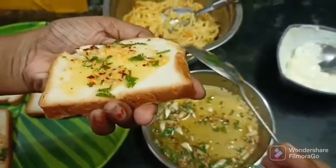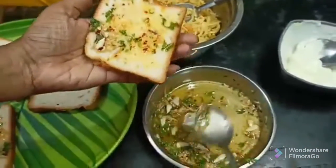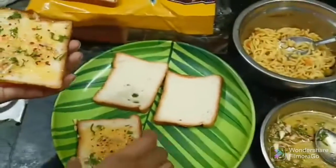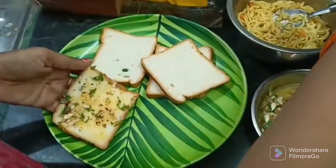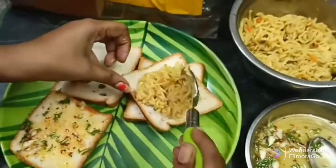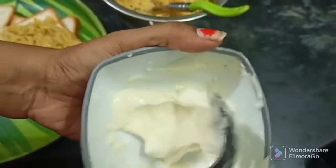Fill the corners. Now, in the filling, add 1 spoon of Maggi.